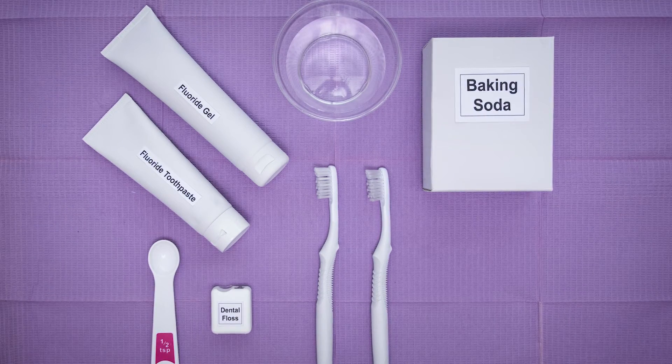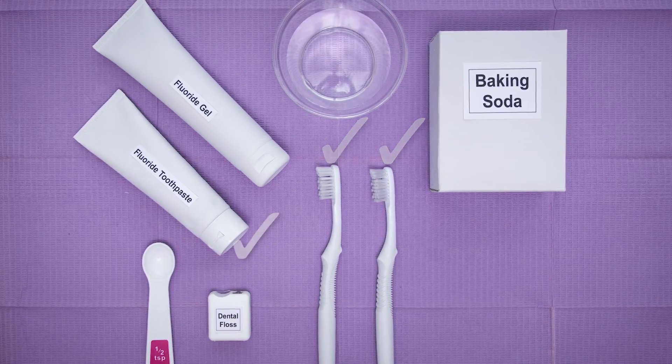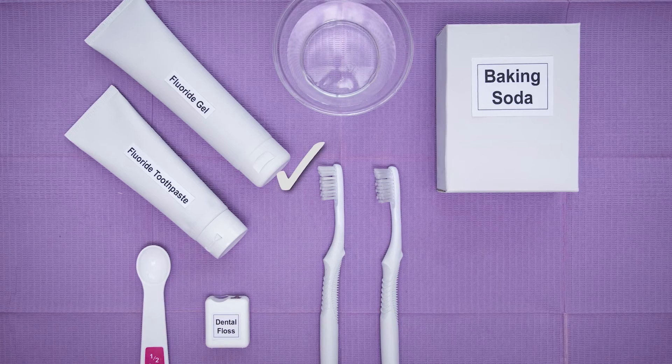To apply fluoride using the brush-on technique, you will need dental floss, two soft bristled toothbrushes, fluoride toothpaste, baking soda, a cup of room temperature water, and fluoride gel.